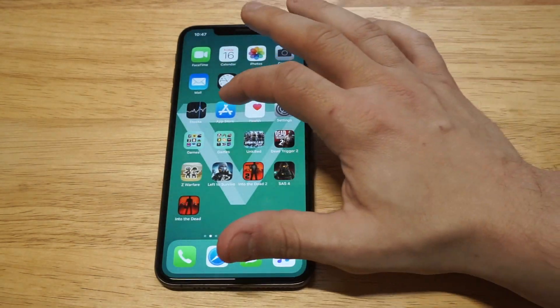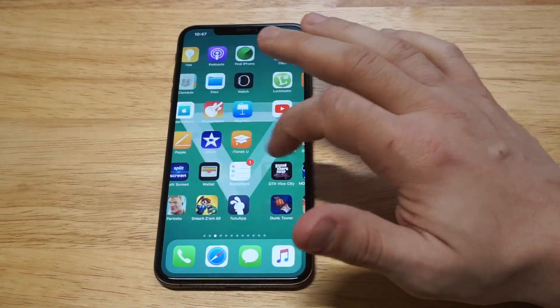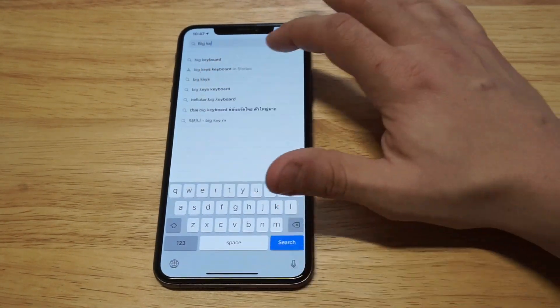An interesting way you could do this is to download a keyboard app. The keyboard is called Big Keyboard. Just head over to the App Store — this app doesn't have a ton of good reviews on it, but it does get the job done. Just type in Big Keyboard.